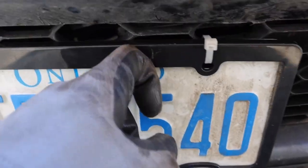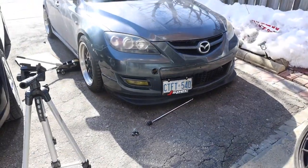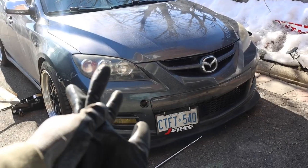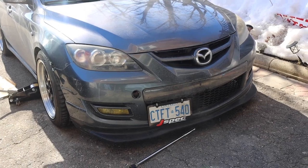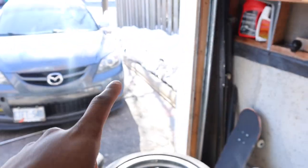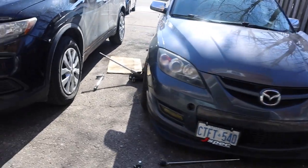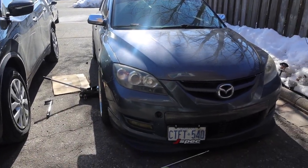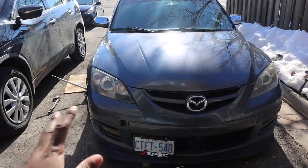Somehow I managed to scratch that up, but other than that it's on, guys, and it looks a lot better. Same thing for the rear — it's one of those little things you do to your car that just adds to the flair. The wheels look great, the fitment looks way better than before, sticks out, looks really good. We definitely need those extended wheel studs and then to refinish these wheels and we should be good to go.